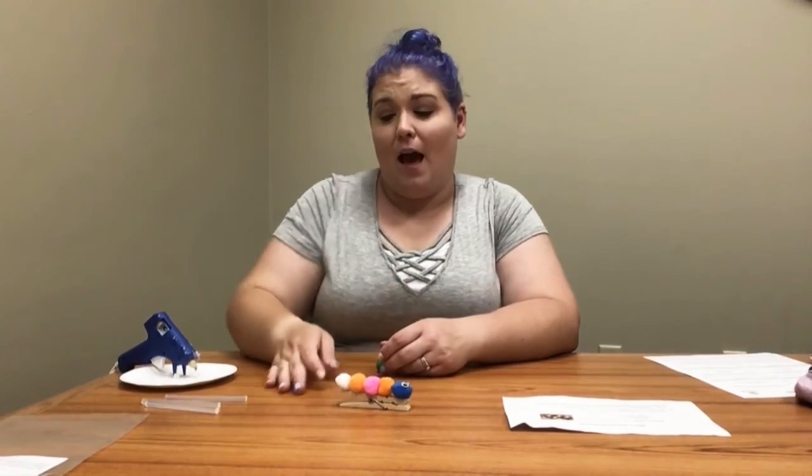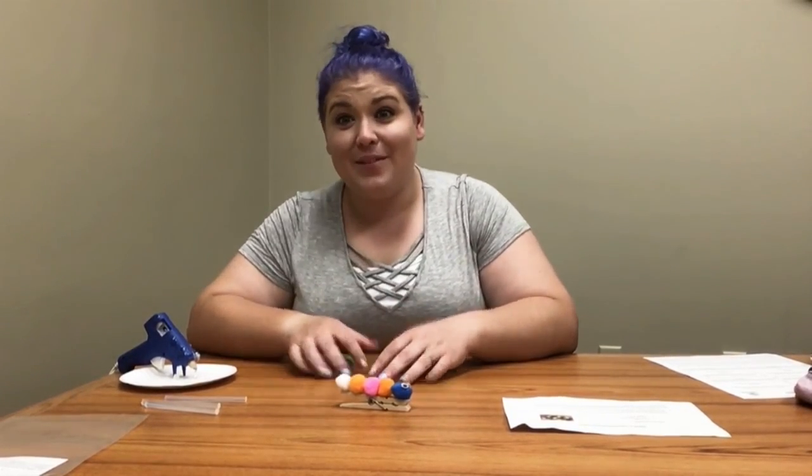That's our little toddler craft for this week. We'll see you next week for our picnic activity — we're going to do a picnic blanket craft. See you then, have a great day, bye!